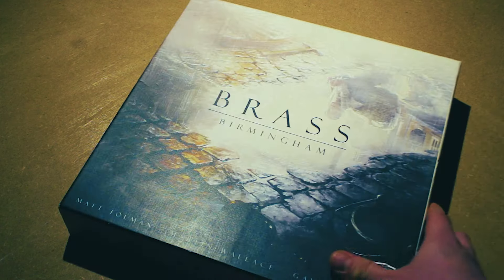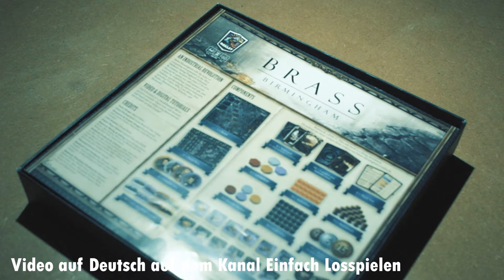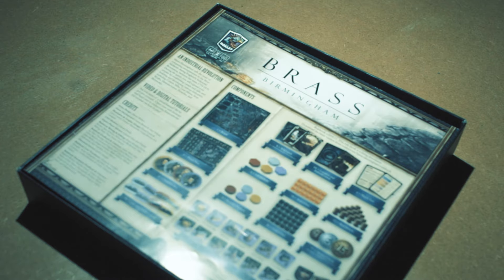Simply play Brass Birmingham. When we open the box we find the game instructions, the board, four player mats and color-coded material for up to four players and more, which we will get to in a moment.